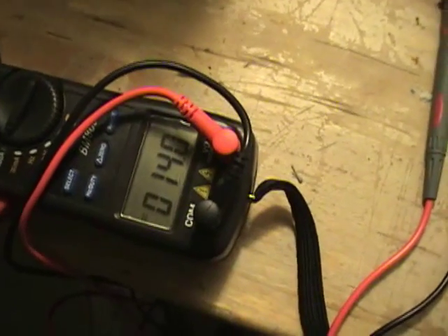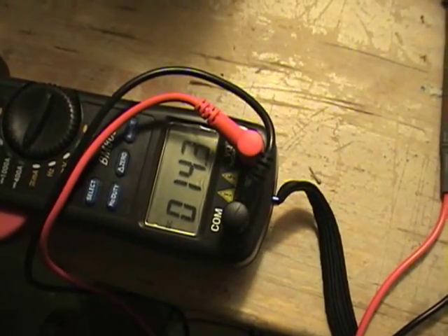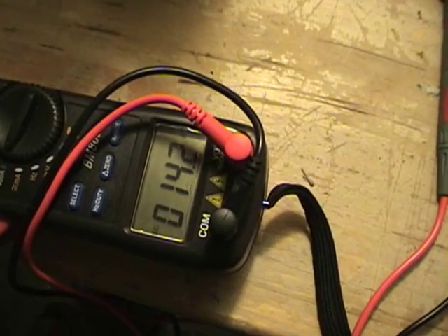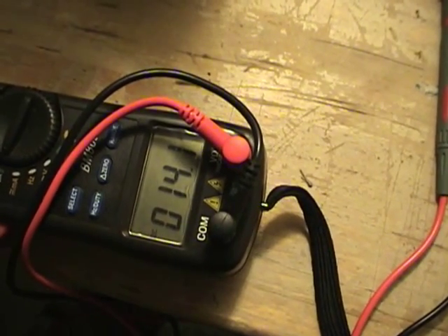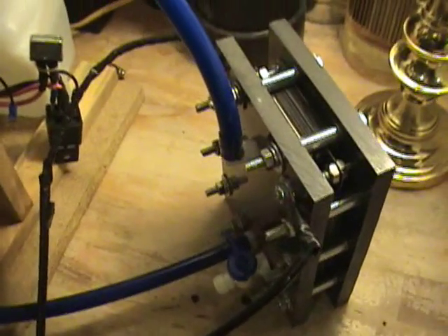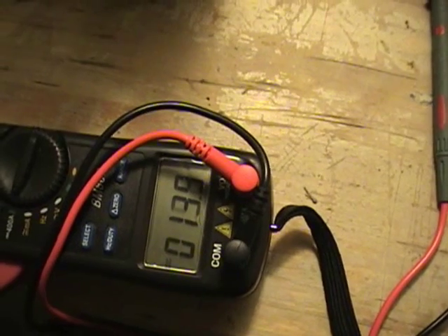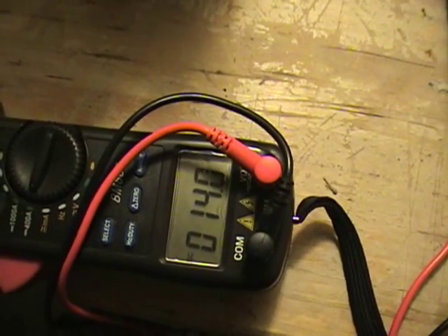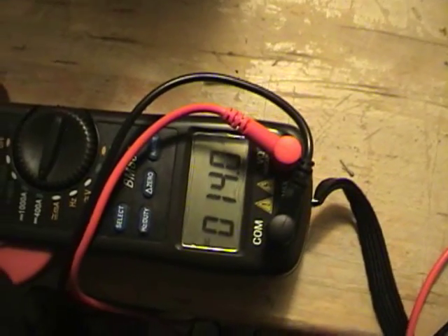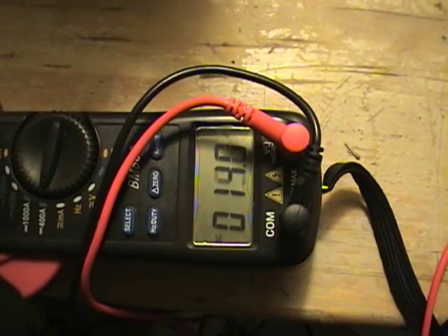Also, what I'm noticing in the Dodge Neon is that the water is turning brown faster with the denatured alcohol in it. I wasn't having any problems at all with the water changing colors or leaching, so I'm pretty sure that it's the denatured alcohol because it wasn't doing this before.